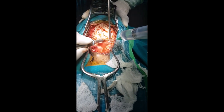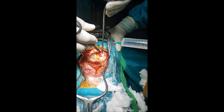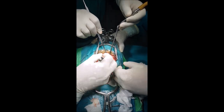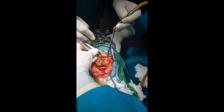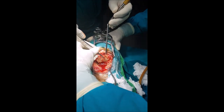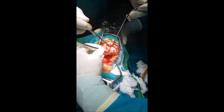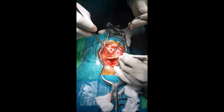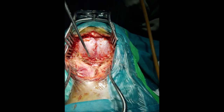We make two burr holes, one on each side just below the transverse sinus and confluence of venous sinuses — that is the torcula — and a wide bone flap is taken out in one piece as shown here in the video, exposing both the cerebellar hemispheres and midline. Dura is opened with the base towards the transverse sinus — that is the craniotomy.